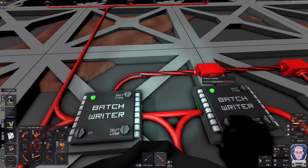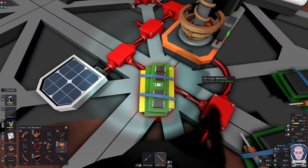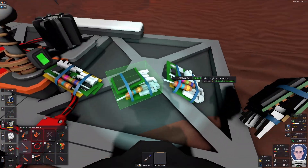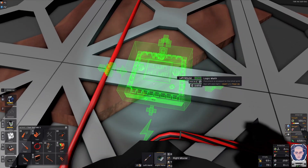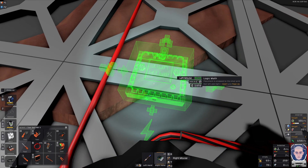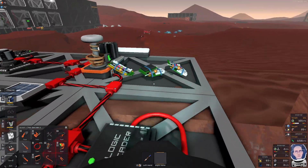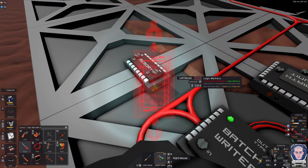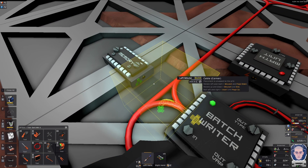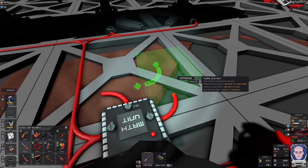We need a little bit extra. So first thing first: we need a processor. We put that here, like this. It's upside down, I know, but that's because we have the power here. Then we need a memory unit, like so. And we can then pull the cable around for this.